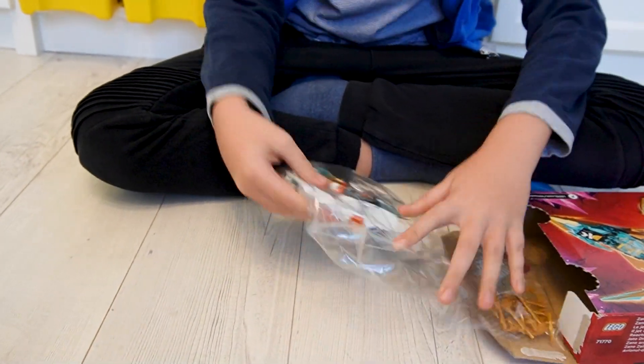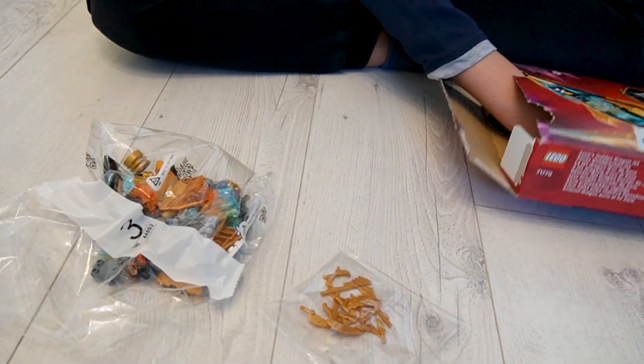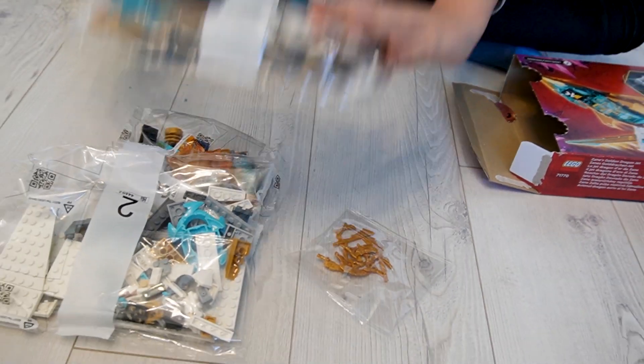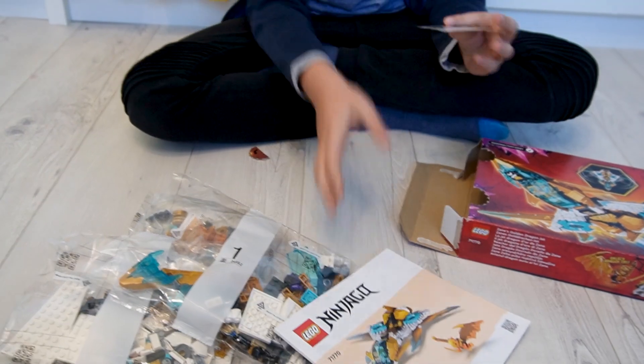Okay, so we get bag 3, the golden weapons, bag 2, bag 1, the instruction booklet, and the stickers. Let's build it.